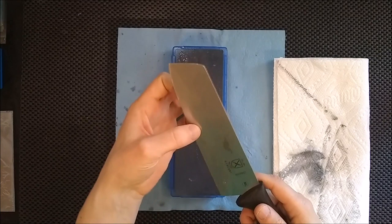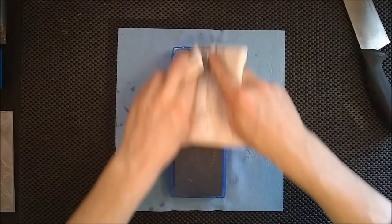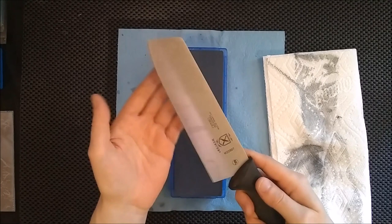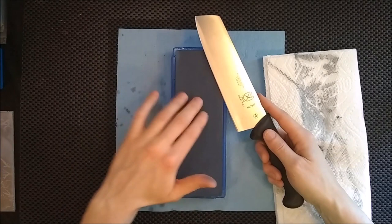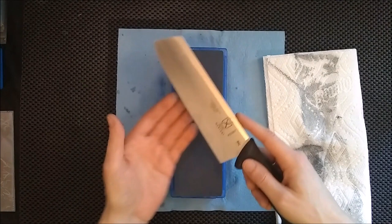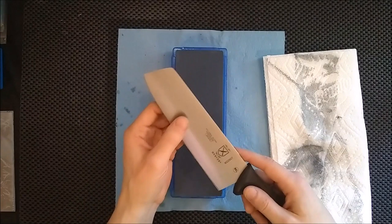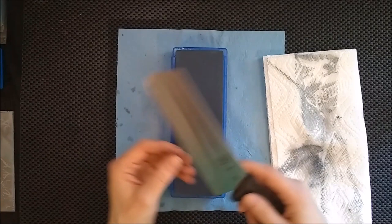I've got a burr worked up on either side — probably a little bigger than I need. Now what I'm going to do, and this is very important, is take scrubbing passes without any downward force, just the weight of my hand and the knife on the stone. That will basically grind away the burr without flipping it or creating a burr on the opposite side. Normally there will be a little bit of a burr that works up on the other side, so I like to take alternating passes using no pressure — that removes the vast majority of the burr, 90-plus percent of it.